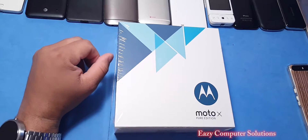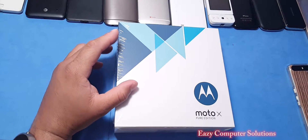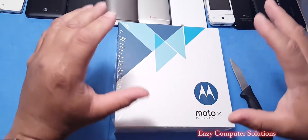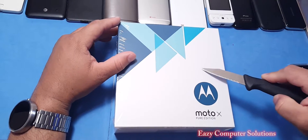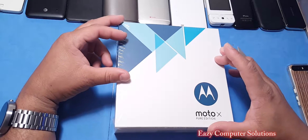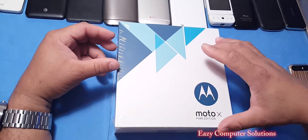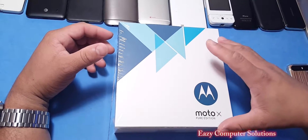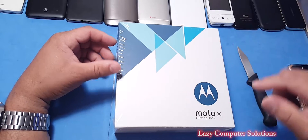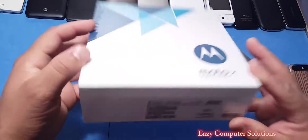Alright guys, I got the Motorola Moto X Pure Edition. This is a phone that was released in 2015, and I know it's 2016 — late to the game — but when we talk about budget phones, it brings up the question: should we buy the older flagships of 2015 for a cheaper price, or go with the Galaxy S7 or LG G5 and pay $800 to $1,000? Let's unbox this and see what it's all about.